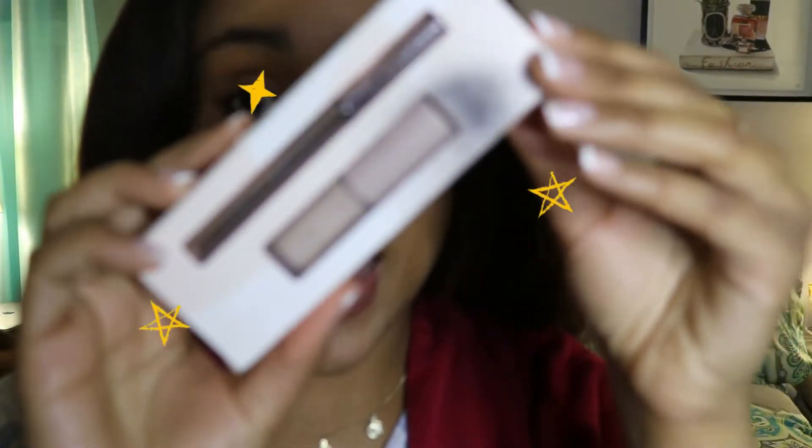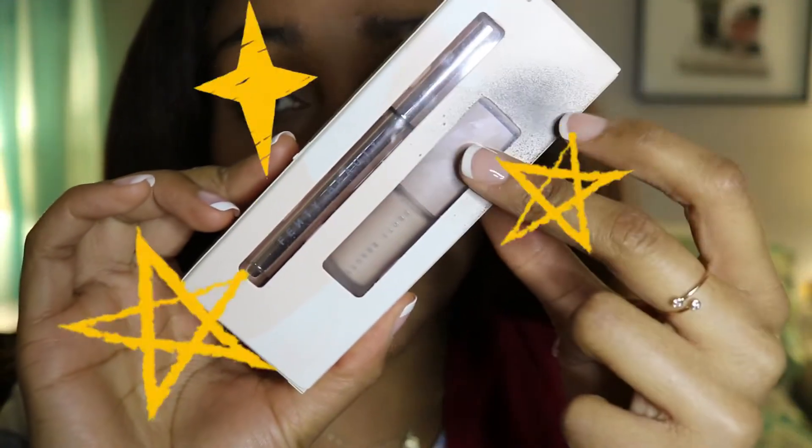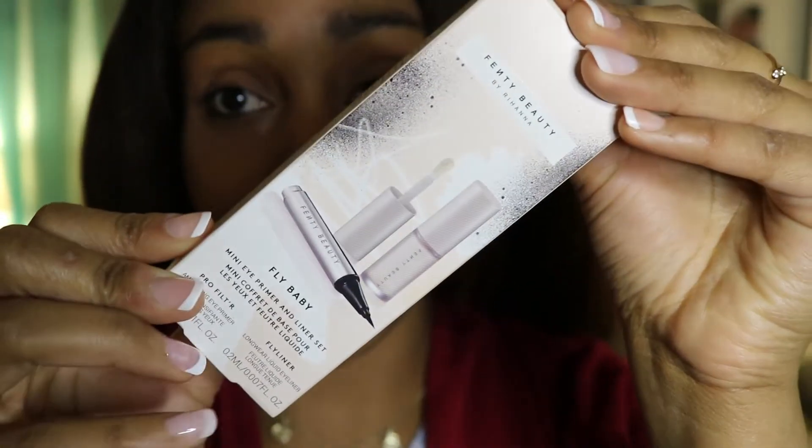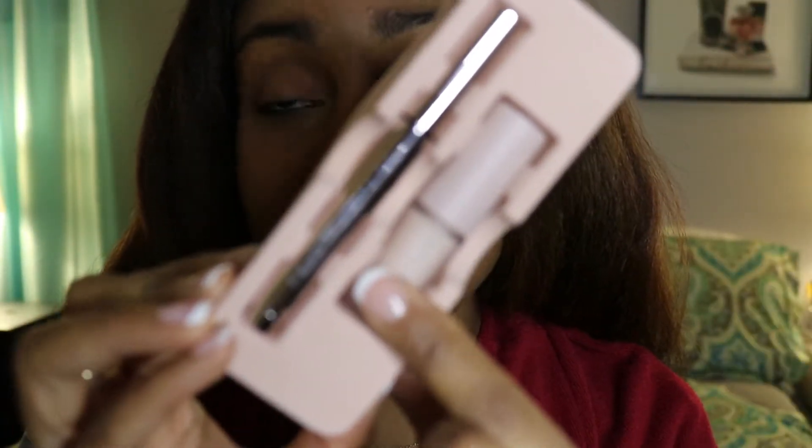Hey everyone, I will be experimenting with Fenty Beauty's Fly Baby Kit. There is an eyeliner and an eye primer. I'm really excited about this — I went to Sephora yesterday and got this, and this will be my first time actually using an eyeshadow primer. In the kit the items look like this.